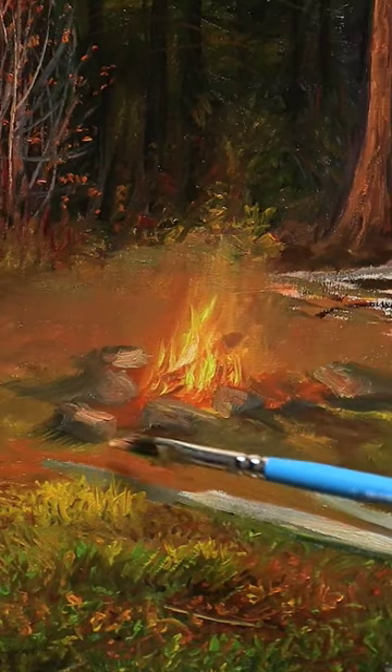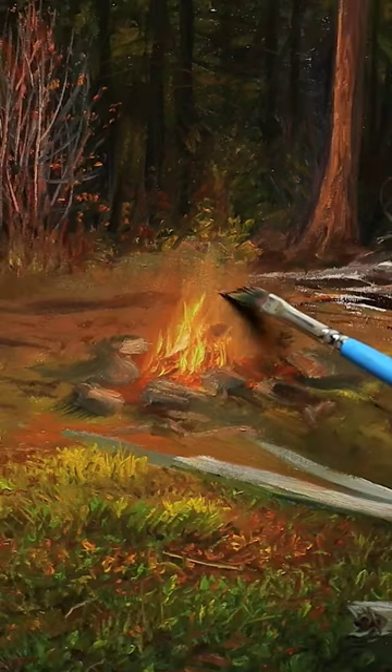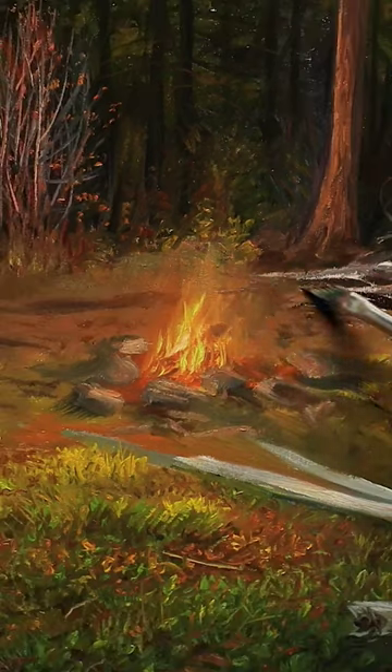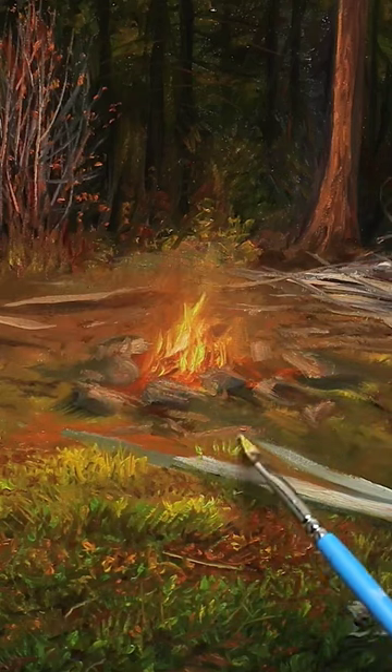Once that area looks good, I think about the details around the fire — in this case some of the rocks and boulders, and some of the shadows and details behind the fire itself. I try to lighten those details as it gets closer to the fire.